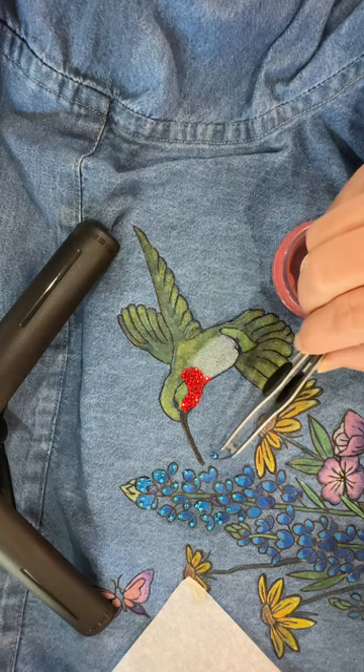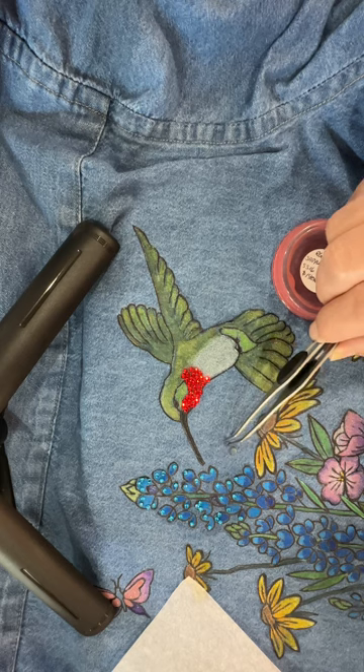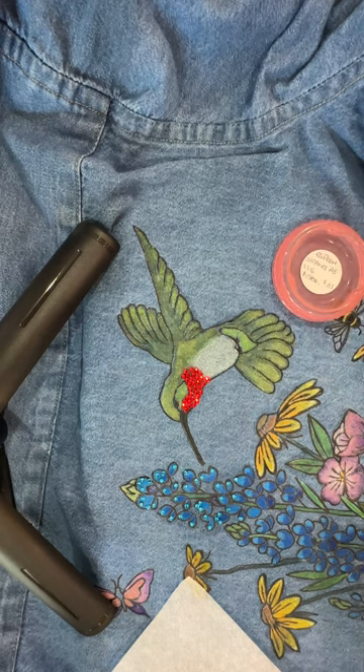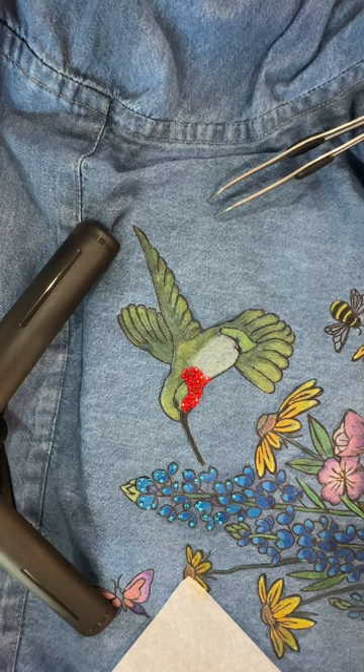When you are putting bling on anything, you should always put your smallest bling on first and then your larger. Mainly because if you try to put the larger on first and then the small, the larger are too tall and it will not allow the heat to get to the bling and actually liquefy the glue.